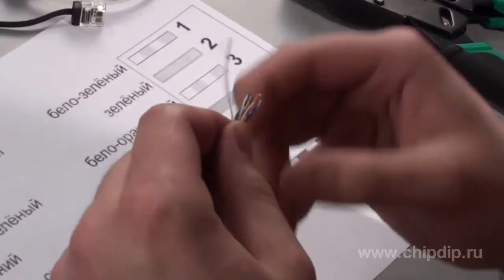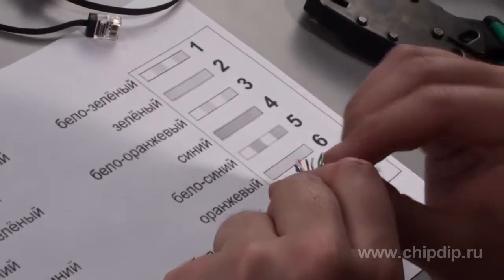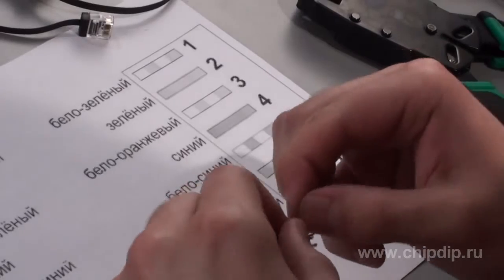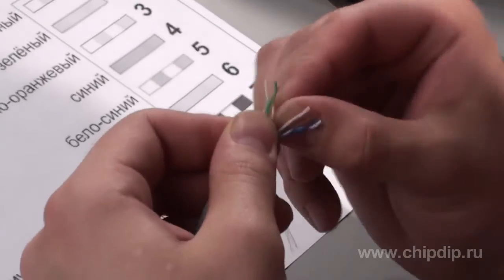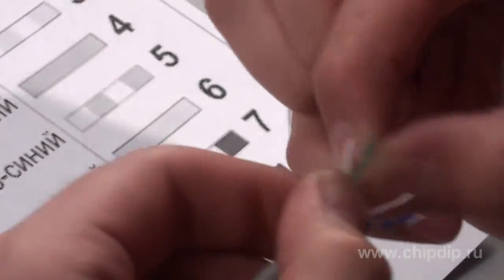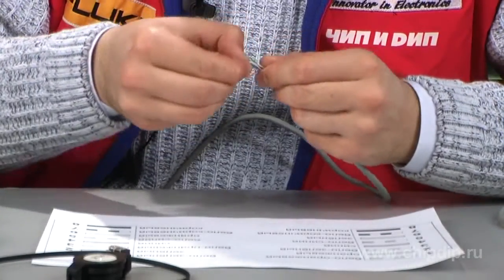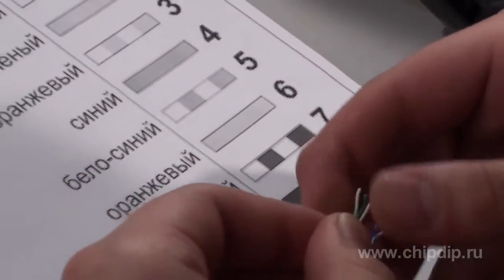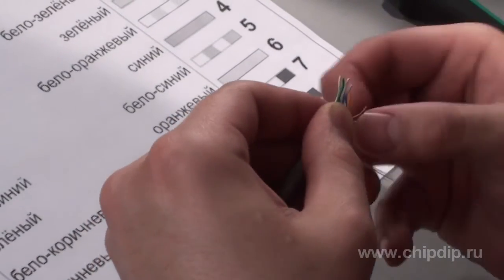Now we dismantle the other end. The sequence of wires will be different. First comes white-green, green, then white-orange, then blue, white-blue, orange, white-brown and brown.